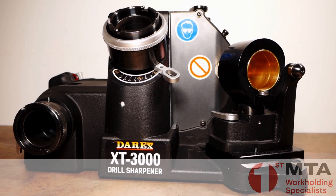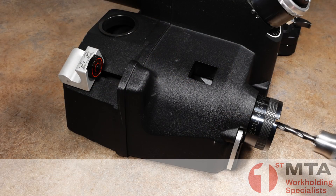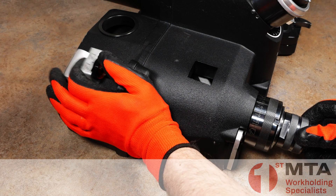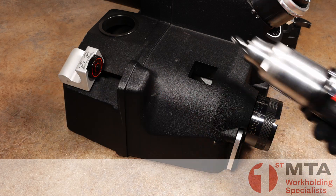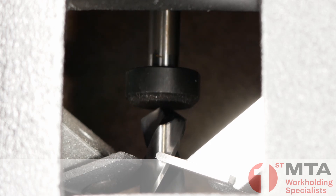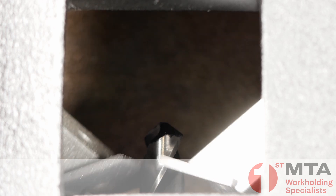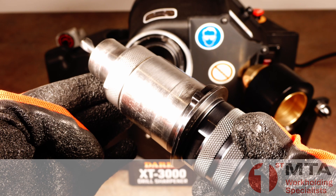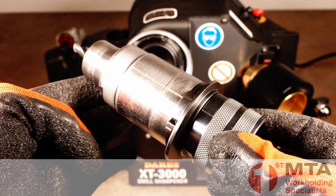Now let's go through the process of sharpening a drill. With the drill loose in the appropriate size chuck, we use the setting station to position the drill correctly and then tighten the chuck. This very simple process is used to align the cutting edge of the drill with the cams that are built into the chuck, and this also sets the amount of drill overhang according to the stock removal level.